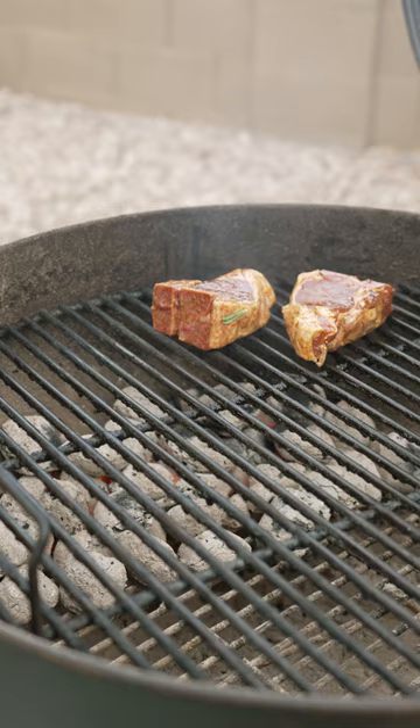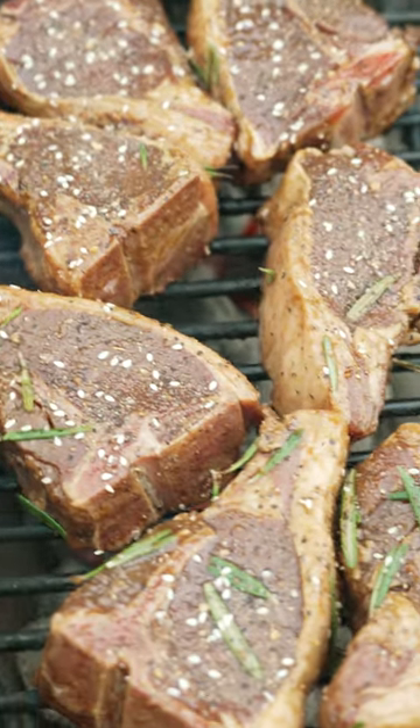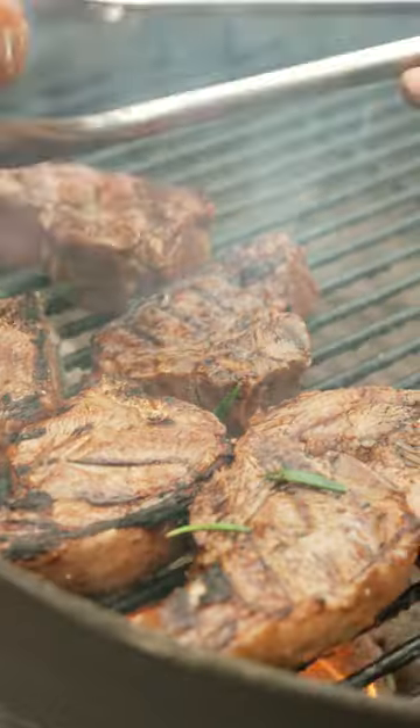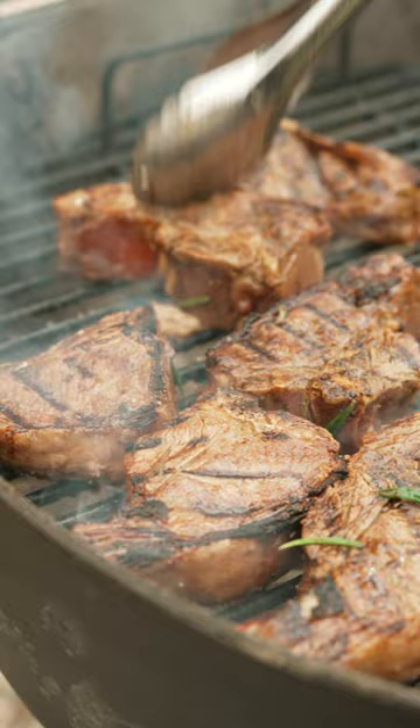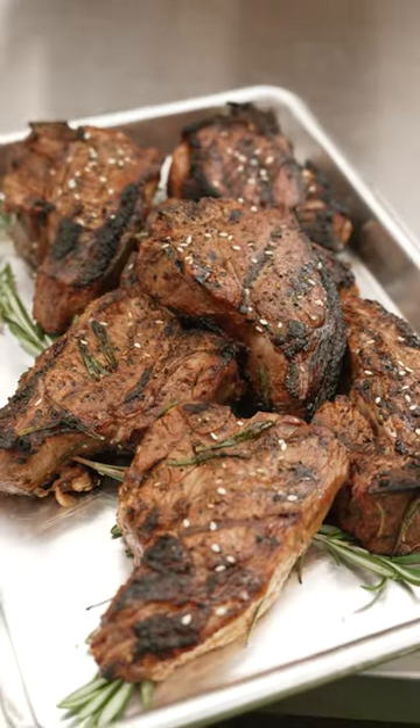We got medium-high heat directly over the coals. We got salt, pepper, garlic. Sesame seeds in here. Man, it's that simple — sesame soy lamb chops.